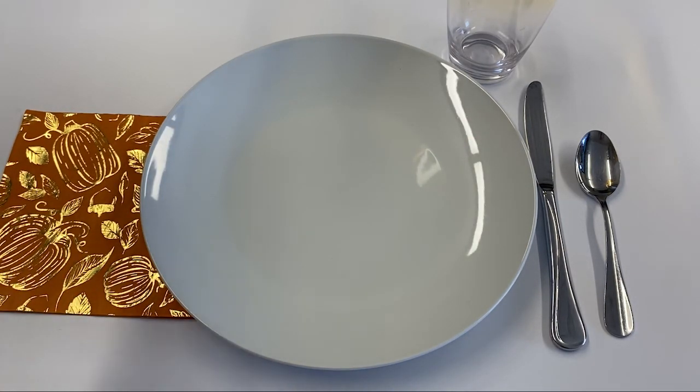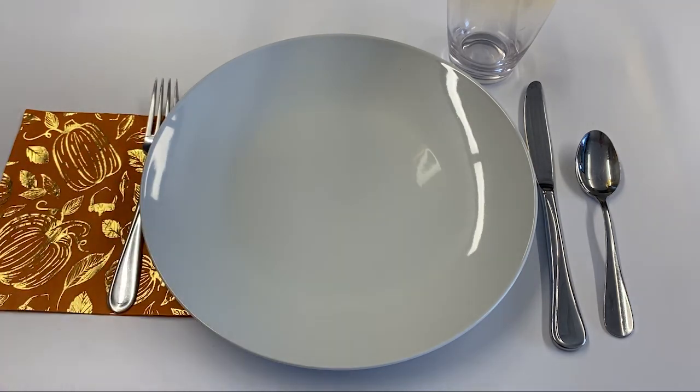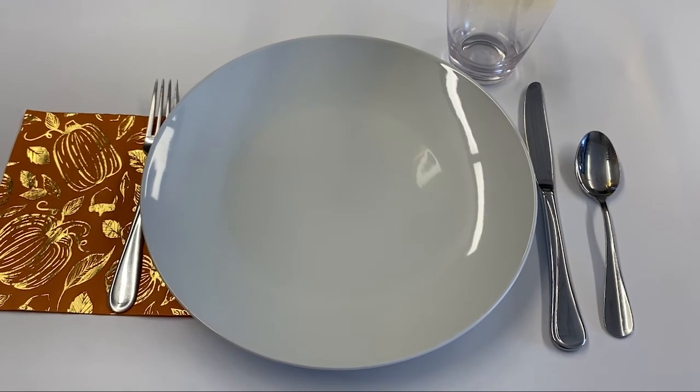And then last but not least is your fork, and that also goes on the left hand side. There you have a basic table setting. Thanks for joining me today. We will see you again next week on Home Rec.